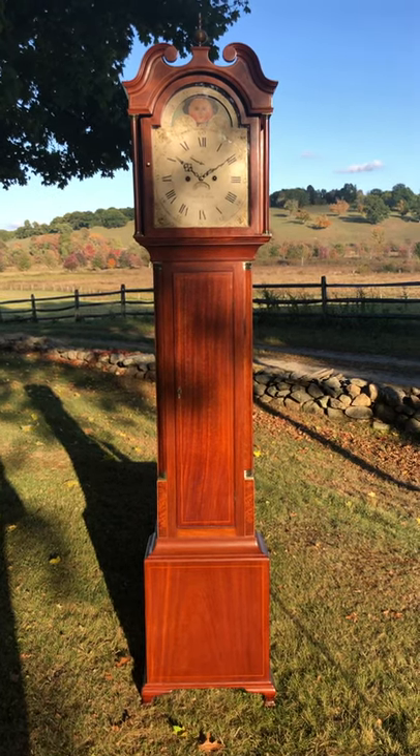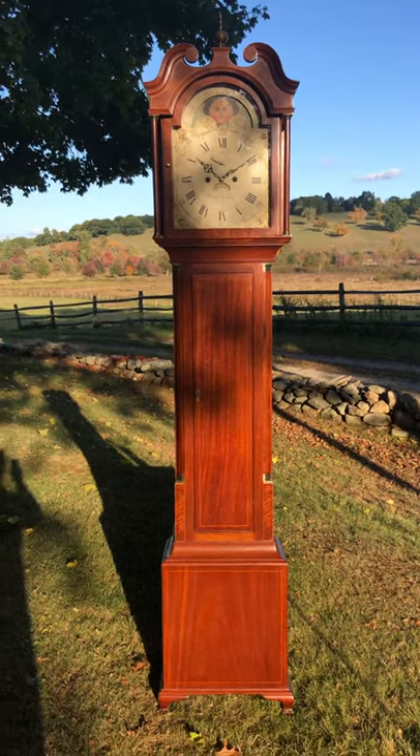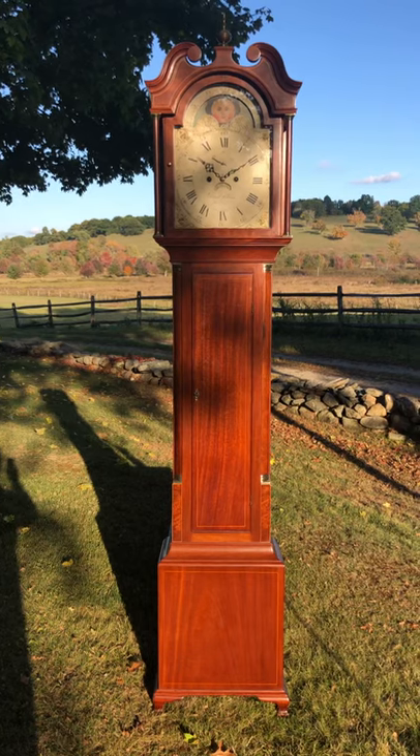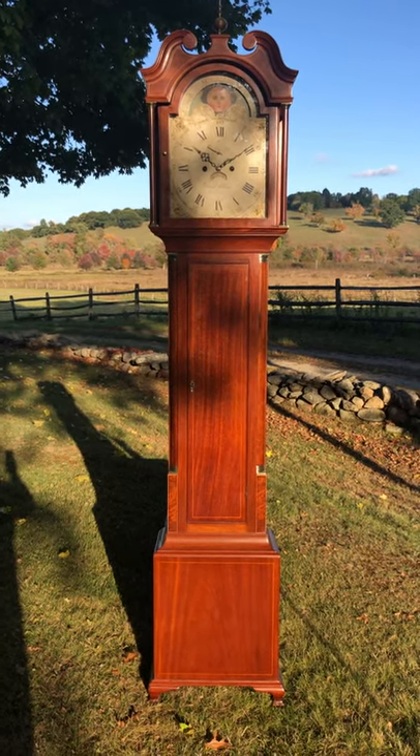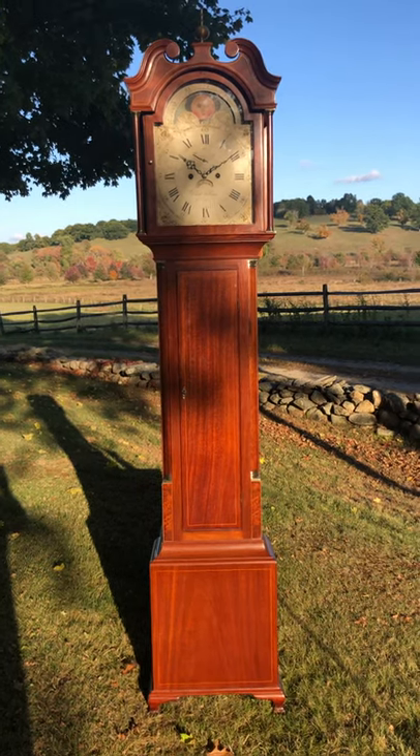I'm Sean Delaney with Delaney Antique Clocks, and today we're featuring a beautiful mahogany tall case clock, made circa 1810 by well-known maker David Williams of Newport, Rhode Island — something from the Ocean State.